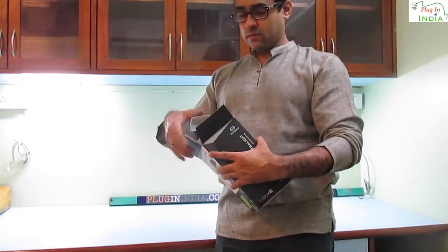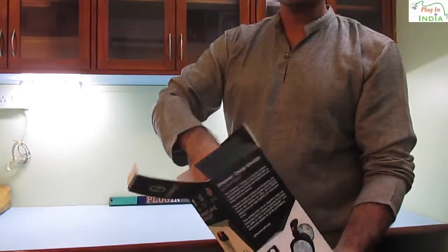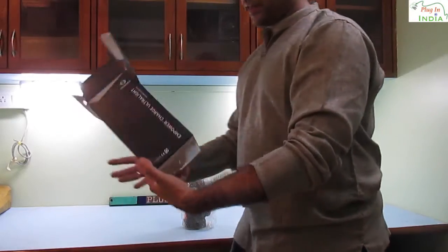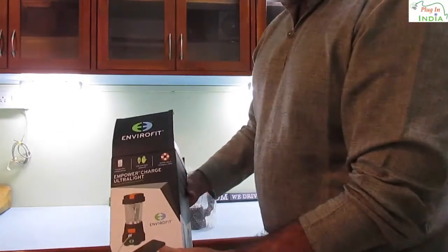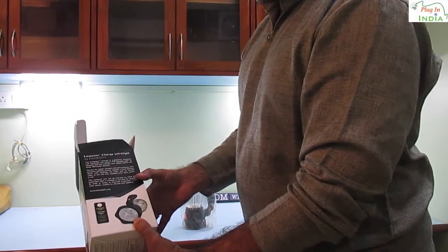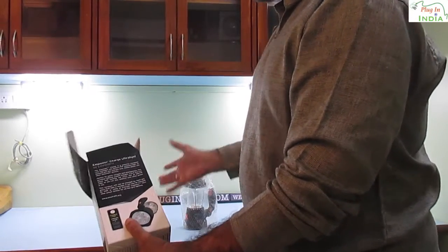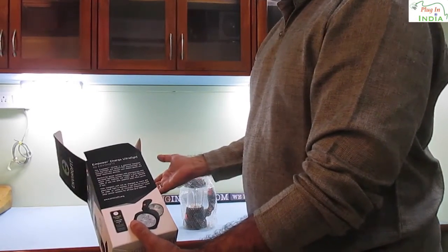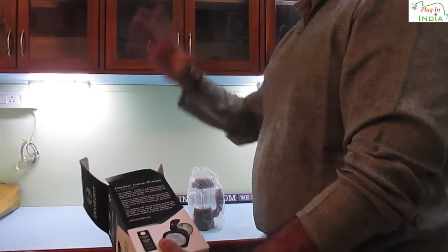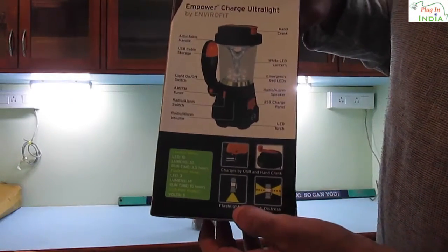This is the box, it's a nice cardboard box, very recyclable. Of course there is plastic inside but those are things that we have to live with for now. The box gives you a lot of details about the light — it can charge a mobile phone. In 1 minute of charging you can run a light for 6 minutes, or for 15 minutes you can have a flashlight. Imagine if you were to charge it for say 10 minutes, you could have 1 hour's worth of lighting.